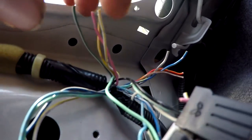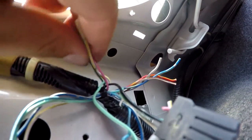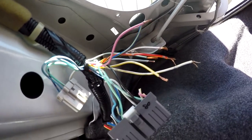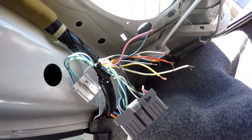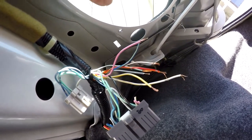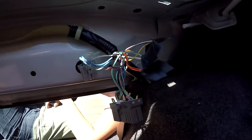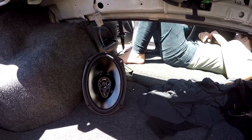What you want to do now is strip the rubber back to the actual wire and reconnect them to the right wire. I'm going to connect them and put some tape around it so I can test if the speakers work. If they do work, after that I'll solder them and put shrink wrap around them. I hooked them up and the speaker works fine.